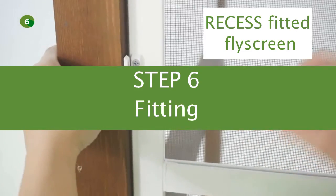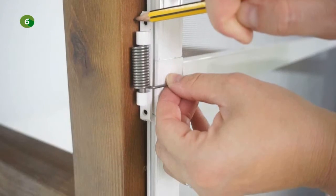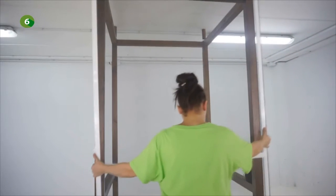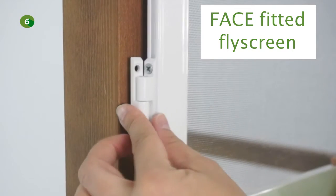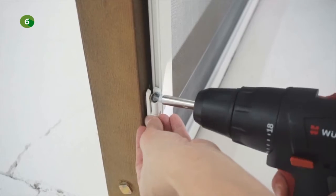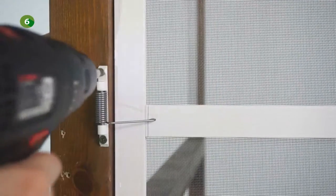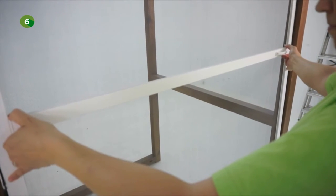If the product is recess fitted, fix the bottom side of the hinges into the reveal. In this case, you can choose to fix the spring either frontally to the wall or in the reveal. You can now fit the product. If the product is fitted frontally, fix the bottom part of each hinge frontally to the wall. Fix the spring frontally as well, so that the spring always pressures the transverse profile. You can also adjust the height of the transverse profile to make sure that the spring always pressures that profile.